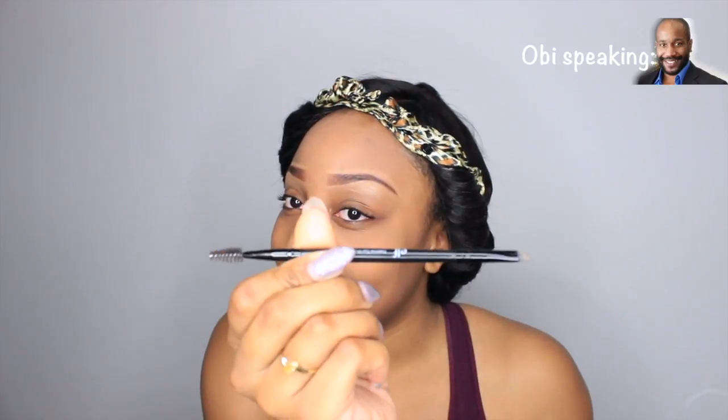Now check out this paintbrush. I'm going to paint this gray wall — if I know — I'm not going to paint the gray wall behind me, I'm going to paint my face some more. God damn, how many different brushes do you need? All of them, ladies, you need all of them.